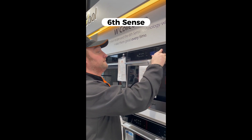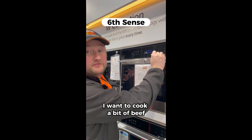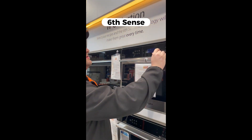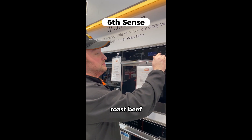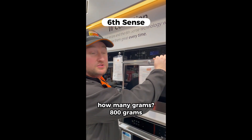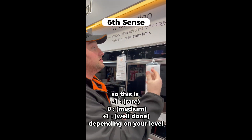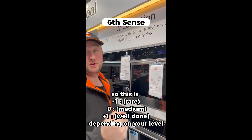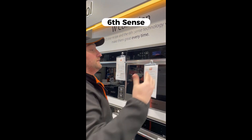I want to cook a bit of beef. Let's pick meat — big beef, roast beef. How many grams? 800 grams. Level of doneness: so this is minus one, zero, or plus one depending on your preference. Job done.